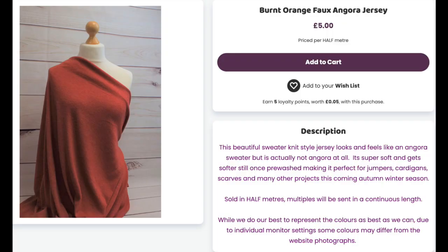The fabric that I chose to make the top from is from TGF Fabrics. It's a faux Angora jersey, about 60 inches wide, really lovely and soft. It was approximately £10 per metre — I will double check that. This colourway is burnt orange, and they've got loads and loads of different colours, every colour you could possibly think of.